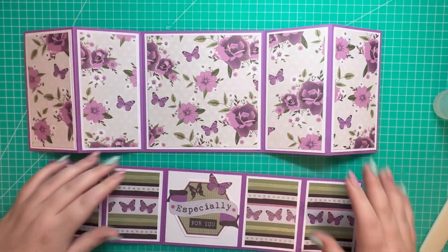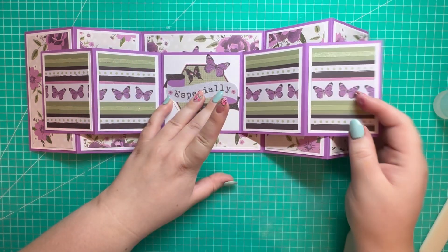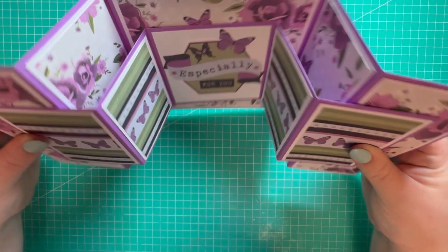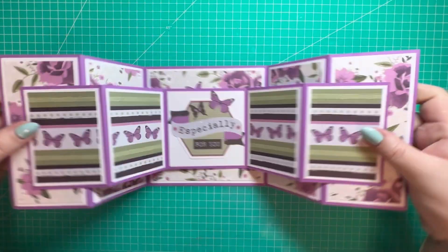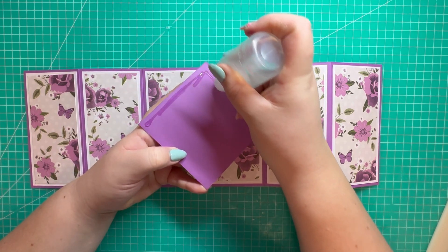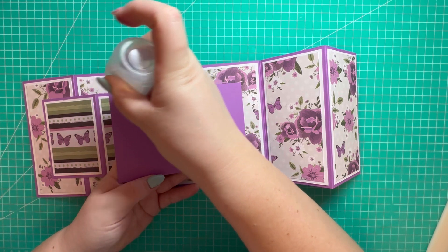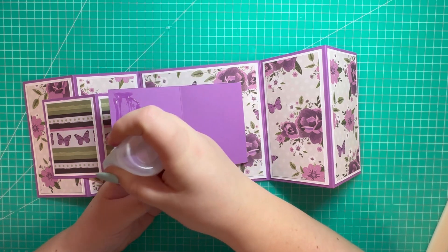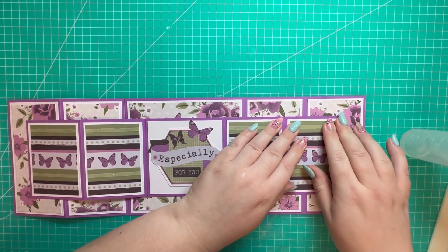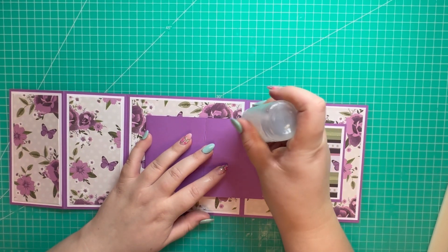That's everything attached on this piece. We're going to attach the two sections together now — this will sit in the center, and the back of this piece attaches to this section so that when it stands up it'll have a view like that, and then it'll fold flat. I'm adding glue to the back panel, placing it in the center, and then adding glue to about a quarter of the panel on the edge to lay it flat and attach it. I'll do the exact same on the opposite side.